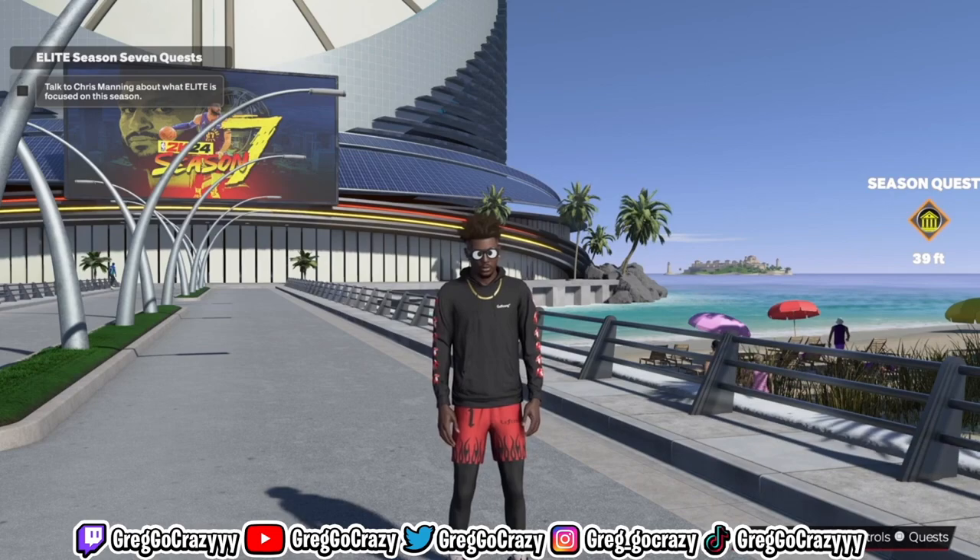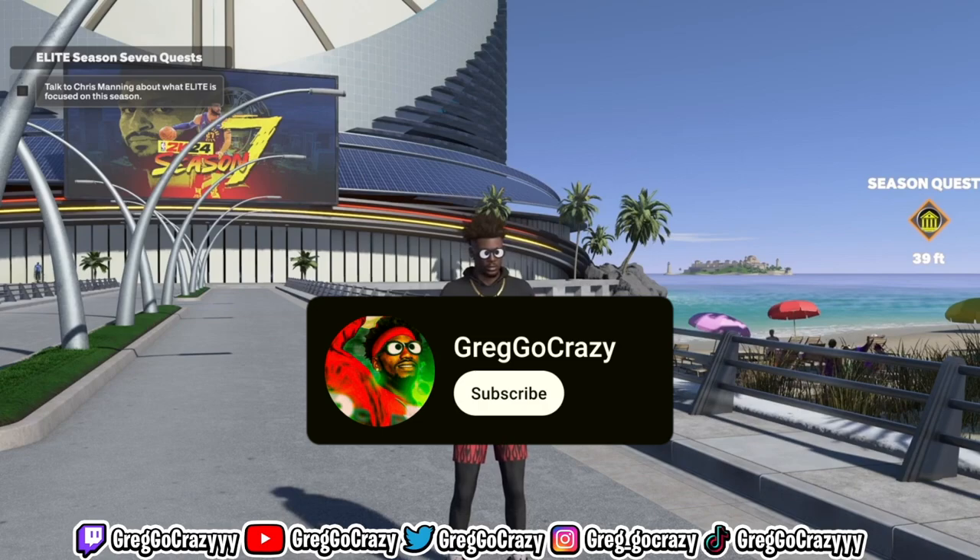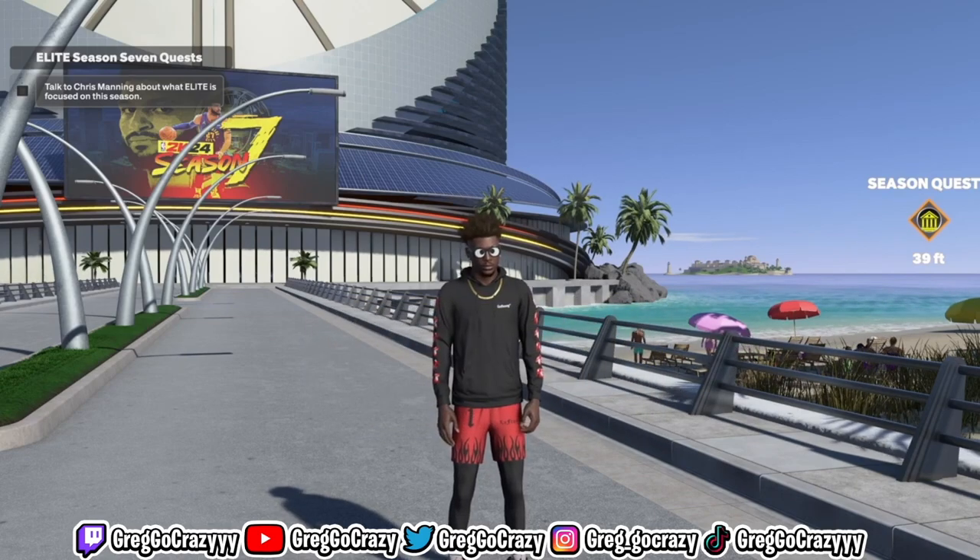I like the jump shot. It just takes maybe a game or two to get adjusted to, but that's with any jump shot. It's been your boy Greg — go crazy. Don't forget to like, share, comment, do all that. Sub to the channel too, and I'm out. Peace.